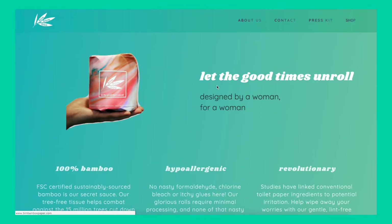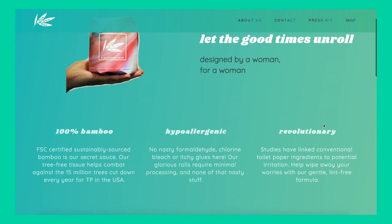Let's get into the company itself. What I really like about this brand is that it is designed for women. A lot of conventional toilet papers have ingredients in them that are actually really irritating to the skin and everything you're wiping when using the restroom. This brand had women's health in mind — they wanted something that wasn't irritating, and I haven't seen that across the board for other companies.